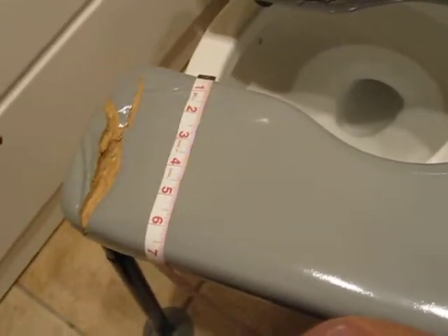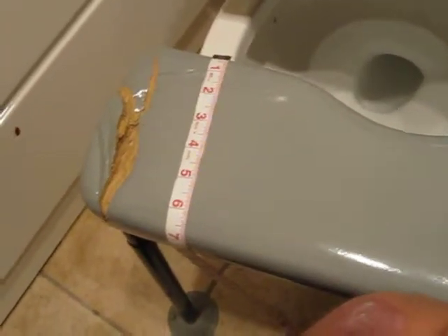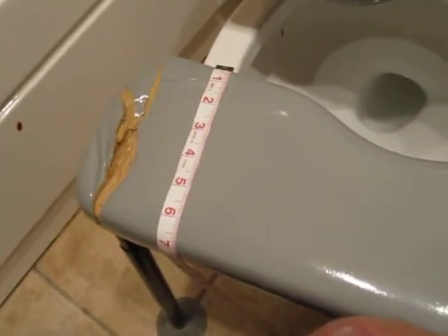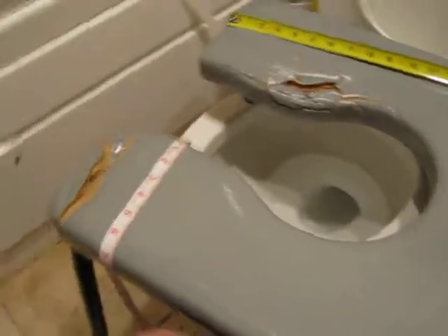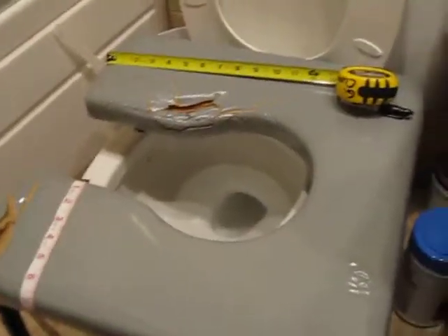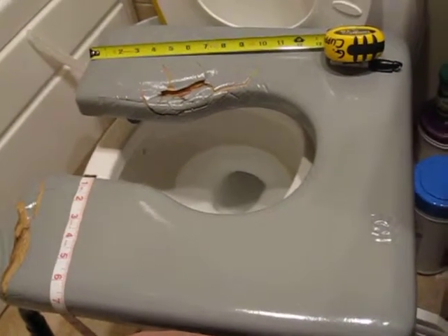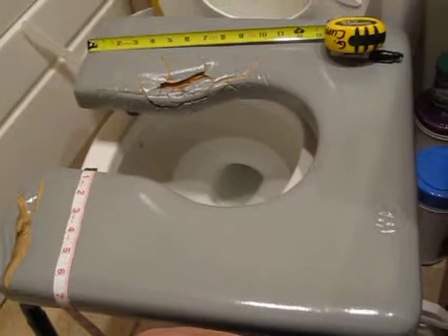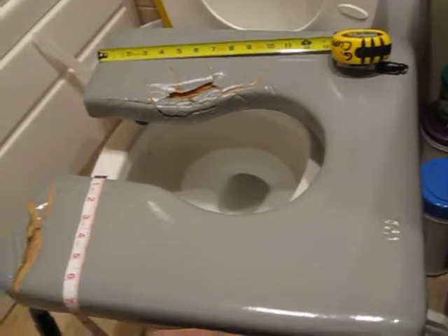I've had this device for just over a year, and the deterioration started several months after ownership. I'm documenting this at this point. I'm going to stop the film now and come out to a wide shot so you can get a visual orientation to the areas of damage that I'm speaking about. Thank you.